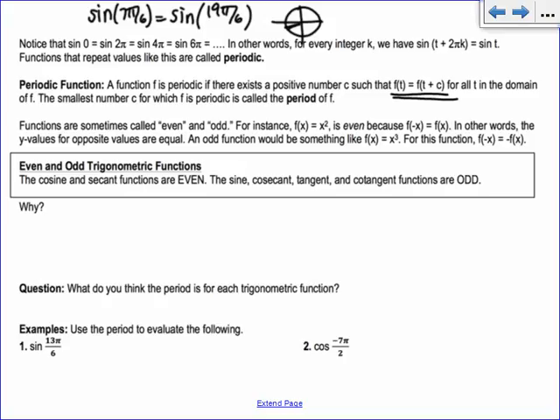Sine and cosine both have a period of 2 pi. Tangent does not — tangent has a smaller period. Think about tangent of pi over 4, which is 1. Can I get tangent equal to 1 somewhere in the second quadrant? No — the signs are wrong. But in the third quadrant? Yes, tangent of 5 pi over 4 is also 1. That's not a coincidence: every single time you add pi to anything, you get the same tangent value, because it takes it to the quadrant directly across. So tangent actually has a period of pi — its values repeat every single pi.